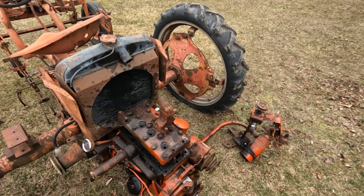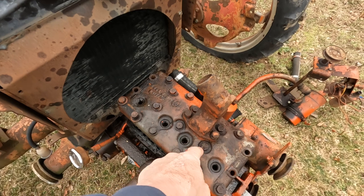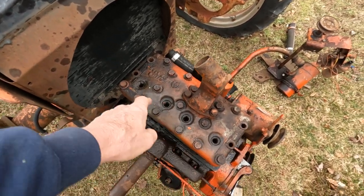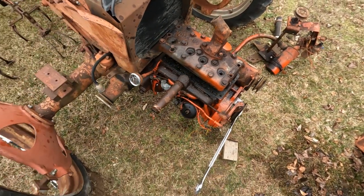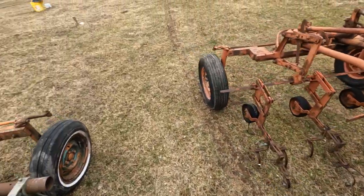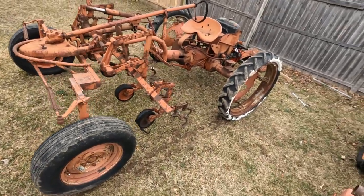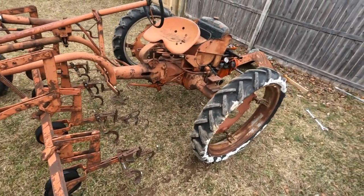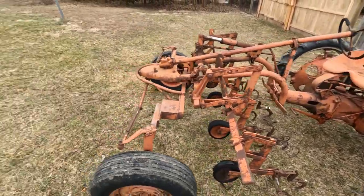So I dumped diesel fuel into the spark plug holes, and penetrating oil, and used motor oil. I just kept dumping oil into these spark plug holes and let it sit for a while. Then yesterday I decided to hook it up to my bucket loader tractor, put it in gear, and tried to pull it — hoping that with it in gear pulling it, it would turn the motor. Nope, that didn't happen.